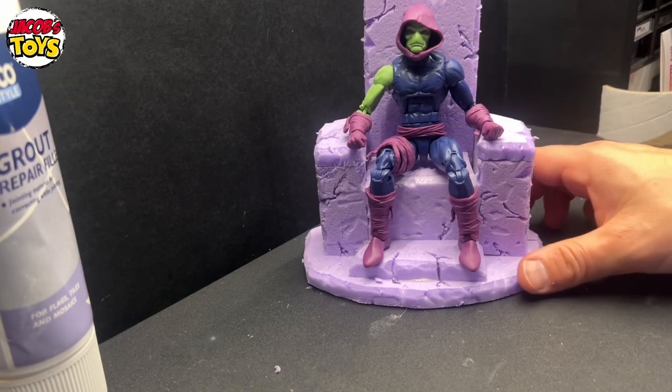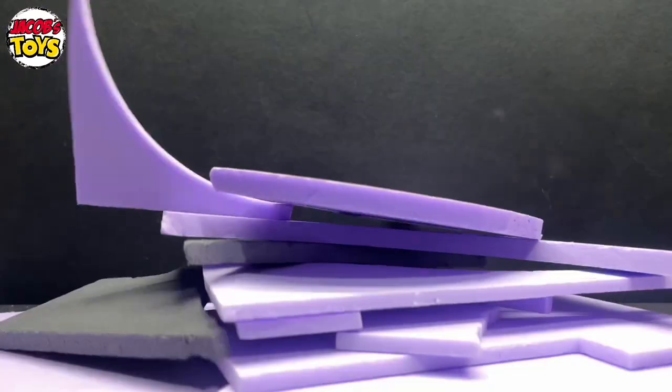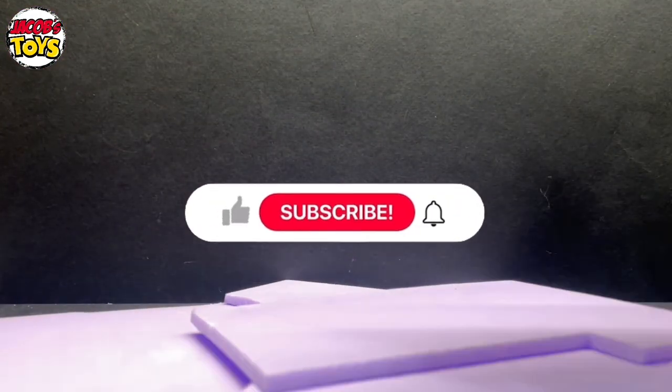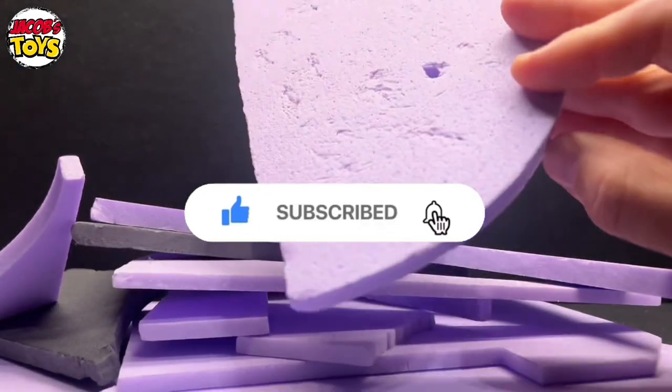In this video we're going to build a different type of throne — a stone throne for Marvel Legends 6 inch figures. But let's rewind because we need to build it still. Hello and welcome again to Jacob's Toys. Please do like, share, subscribe — all of those things. All support to the channel is very much appreciated.